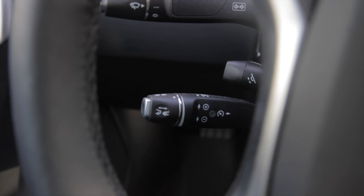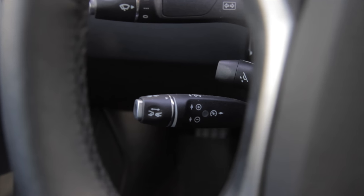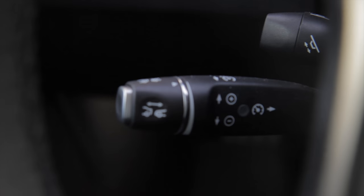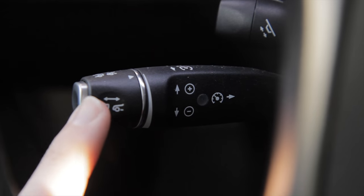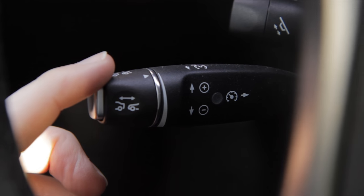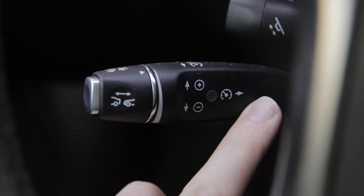Adaptive cruise control is actually a part of the autopilot convenience features, as they call it. There are basically two components to it: one is the end knob here, and then the second part is the rest of the shaft.